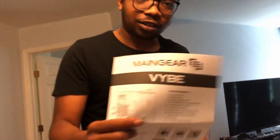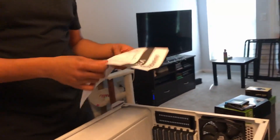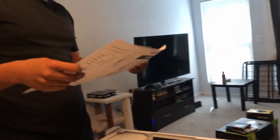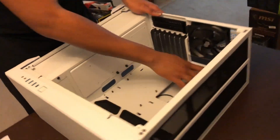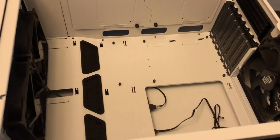I love how they put the instructions on the inside so you gotta break something to get to them. But I don't really need this because I pretty much know what I'm doing. Oh wow, it actually comes pre-installed with the motherboard standoffs — that's actually really nice.